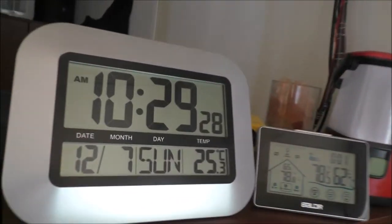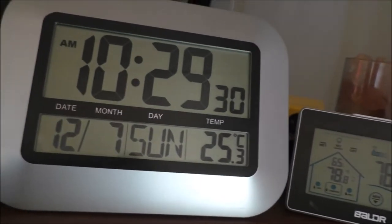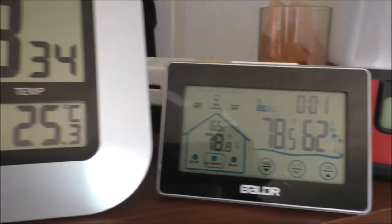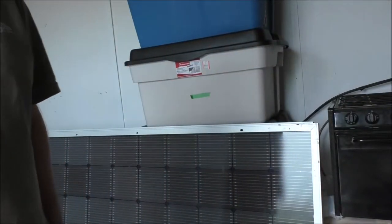Hey guys, Rob from the off-grid tiny house. My dad's next door working on his trailer - I helped him out this morning. Today we're gonna be looking at mounting these solar panels.